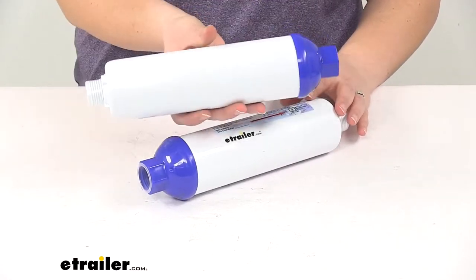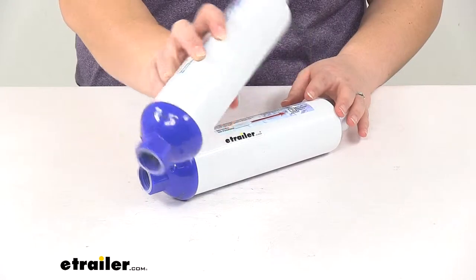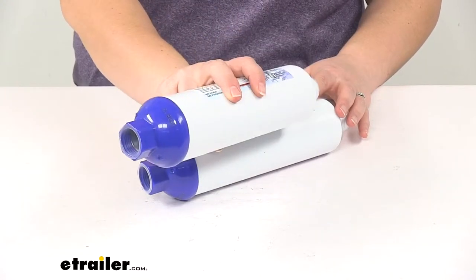The case itself is going to be a welded UV-resistant case, so we don't have to worry about it cracking in the sun over time.